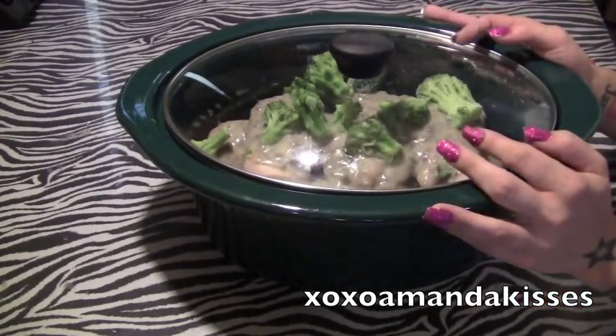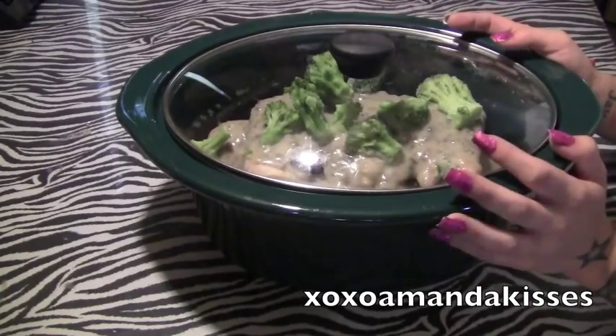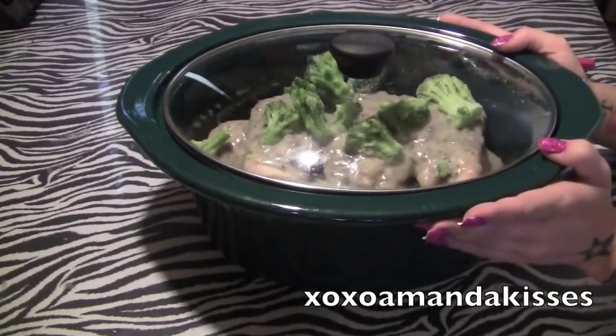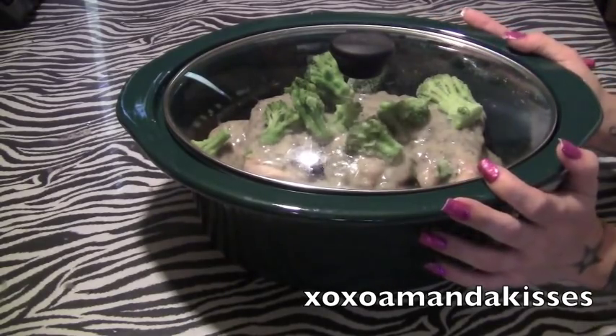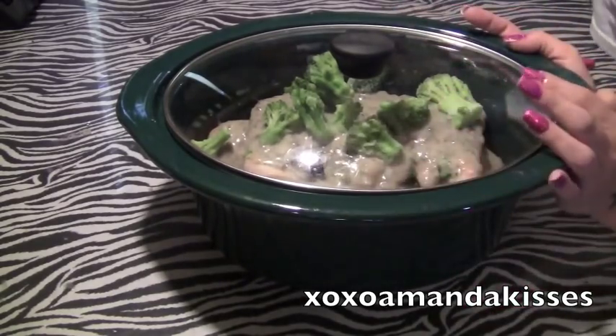I will be doing tons more of these. I have my Nan's recipes — she was an amazing cook. This was one of hers and hopefully you guys like it as much as we do. I'll come back and show you what this looks like afterwards.